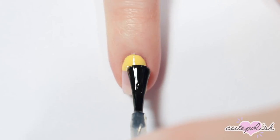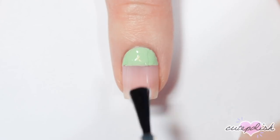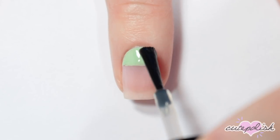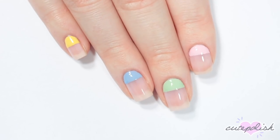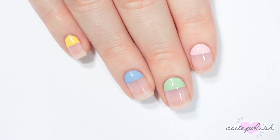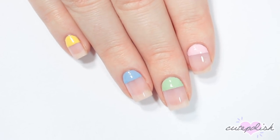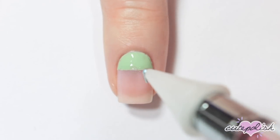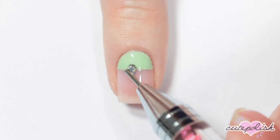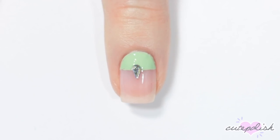Once you've done a semicircle on each of the nails, apply a top coat to seal in the design and smooth everything out. If you'd like you can leave the design like this, but I wanted to add a little bit more bling. So here I'm taking some nail glue and dotting it at the center of my nail, then adding a little teardrop gemstone to each of my nails. And there's the final negative space design.